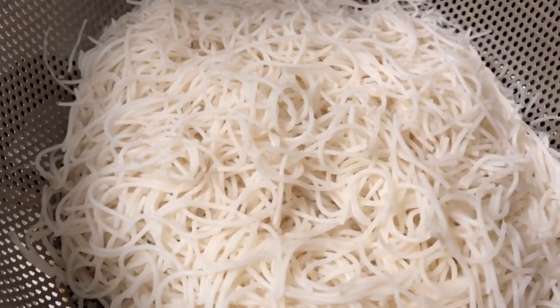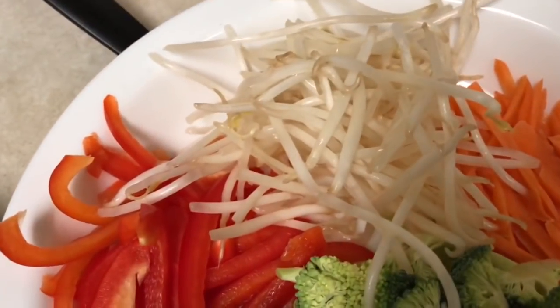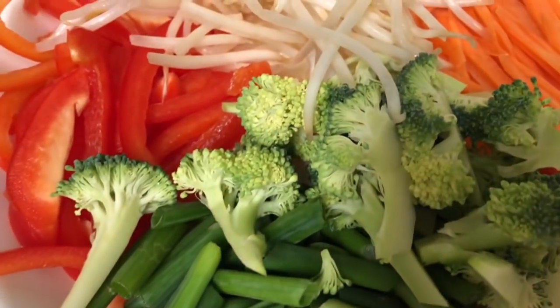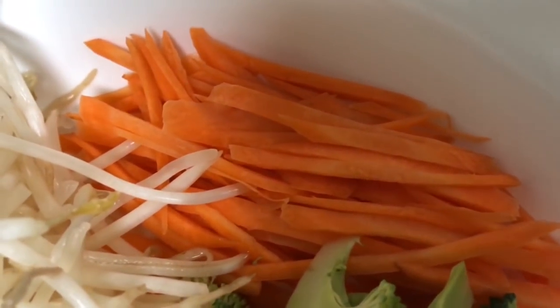I'm gonna make some stir-fry noodles. I have bean sprouts, red pepper, broccoli, green onion, and carrot.